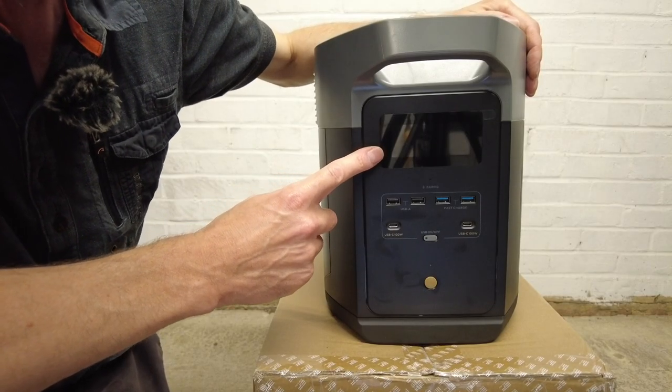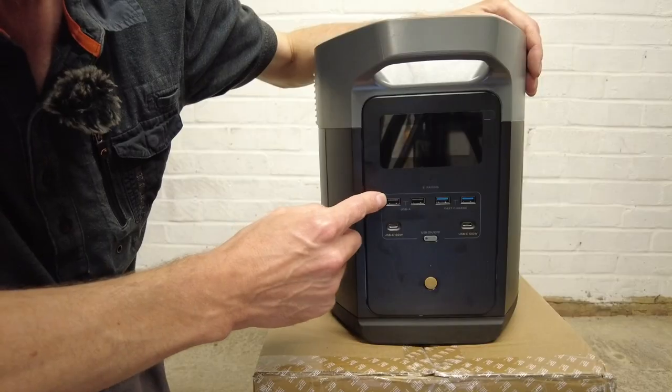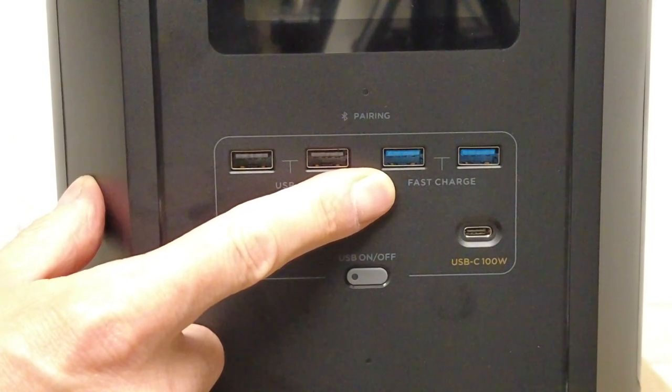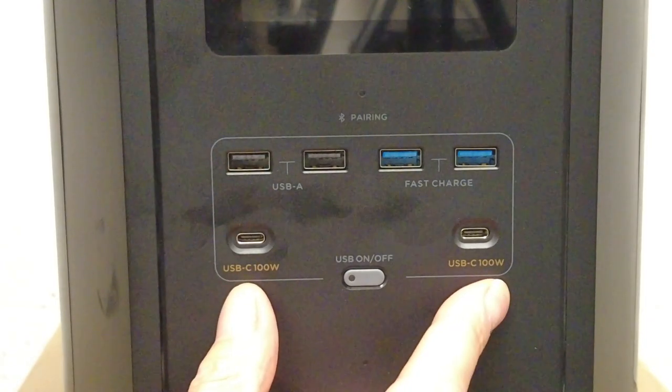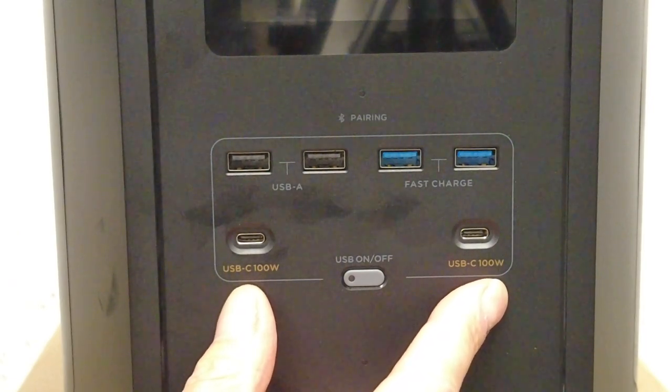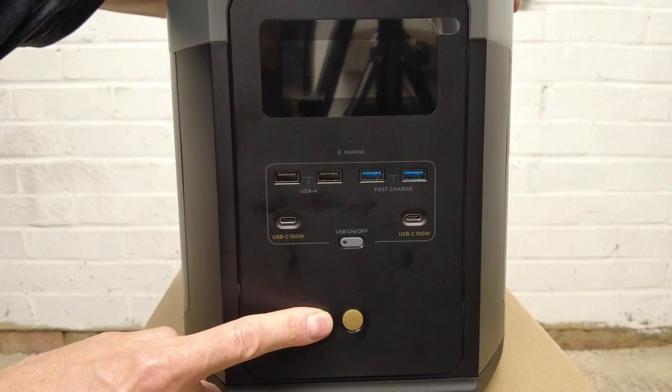On the front you get the display screen, two normal USB-A output ports, two fast-charging USB-A output ports, two USB-C 100-watt ports, and the on/off button.